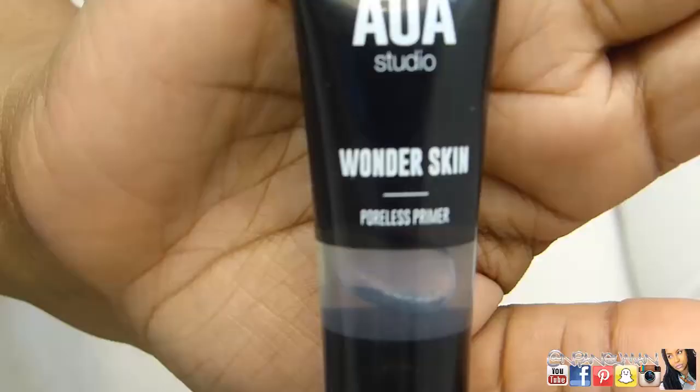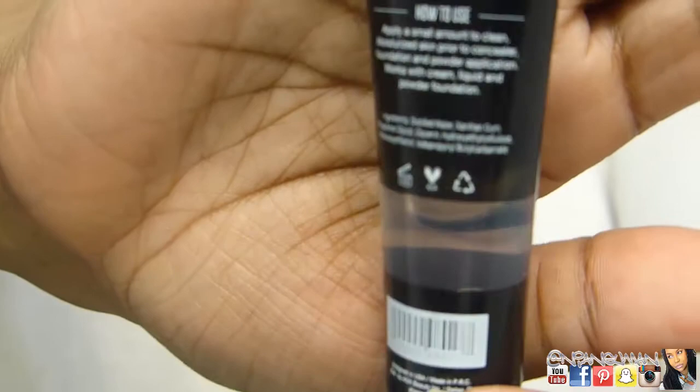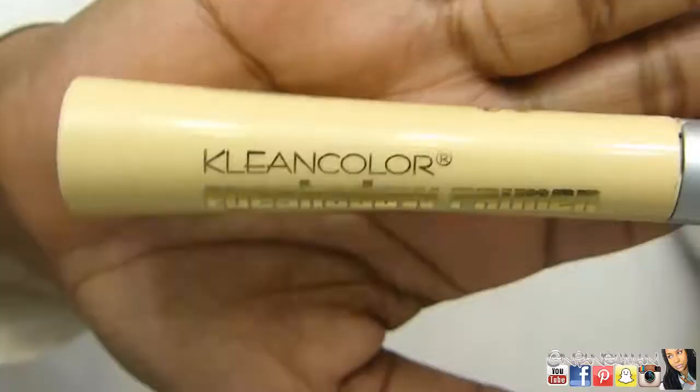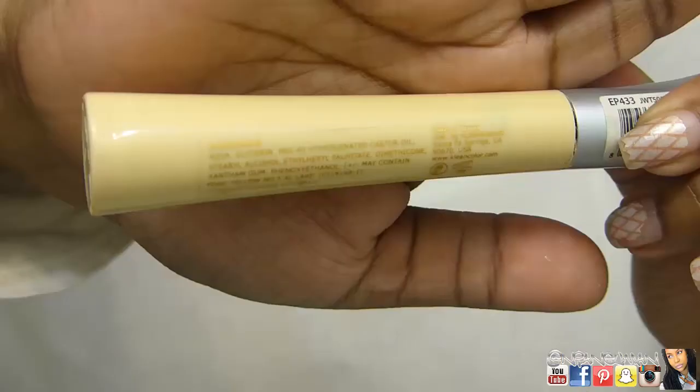I'm going to do a full face demo of these A2O Lab products, starting with the Ultra HD Primer Spray, which I don't typically use, but it was nice and refreshing — I'll use it again. Then I'm going in with the Wonderskin Poreless Primer, which has a nice jelly consistency, and I'm doing that circle application — going in circles one way and then the other — which is a pore-filling technique.